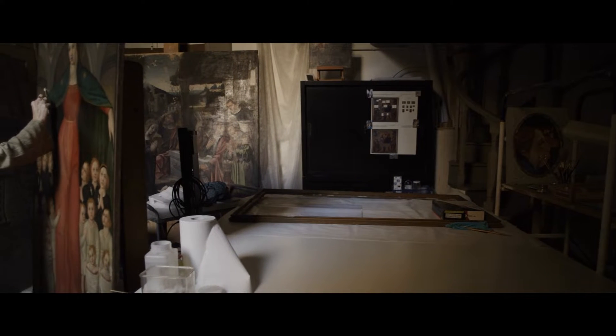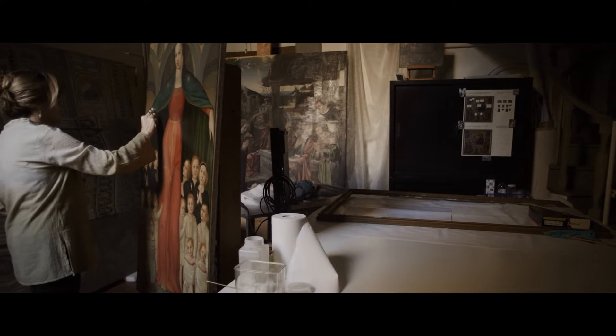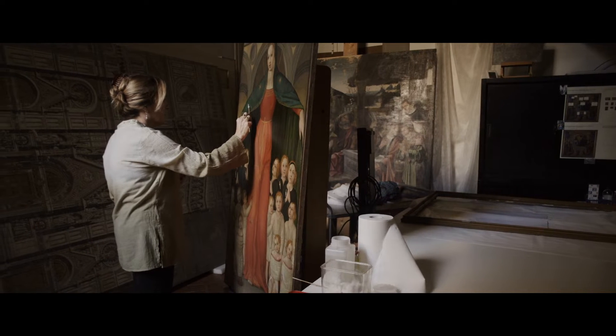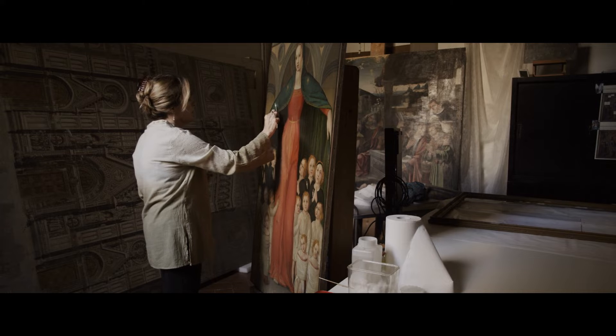Restoring precious historic artwork is delicate business. Conservators tread carefully. The paint layer on the canvas is mere millimetres, and in some places, fractions of millimetres thick. In other places, it is gone altogether.